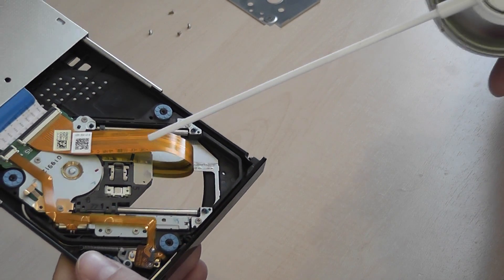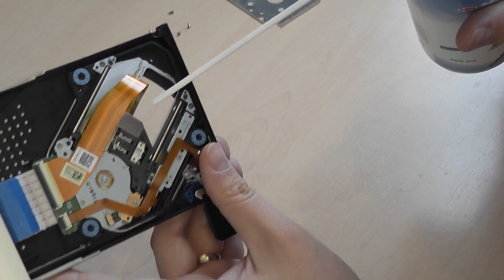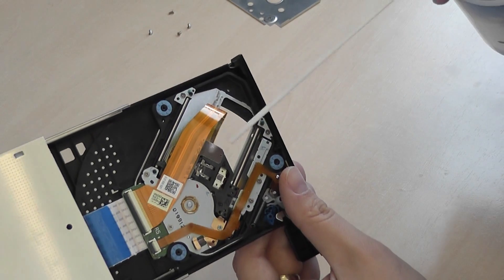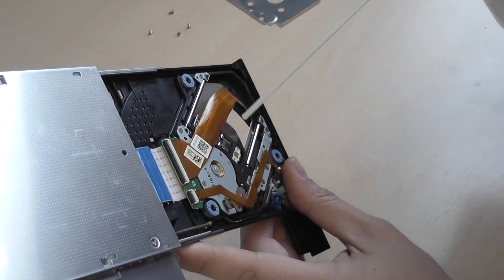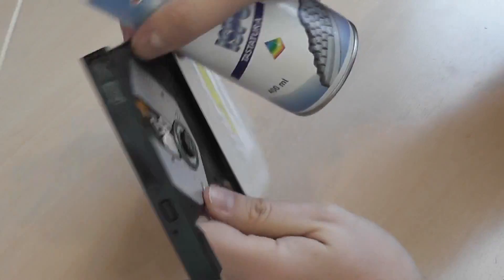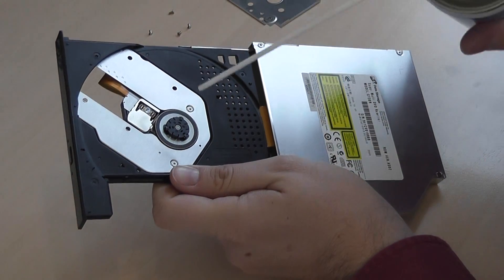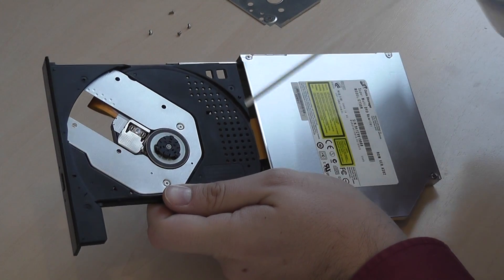The problem is usually here because the dust gets on the path of the laser ray and it cannot read anymore. So you have to carefully blow off all the dust. I repeat — you have to do that very carefully because it is very sensitive and easily damaged.